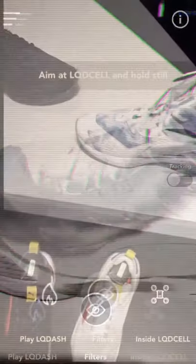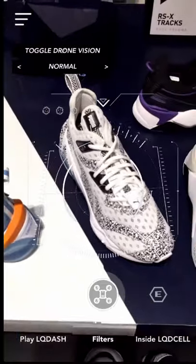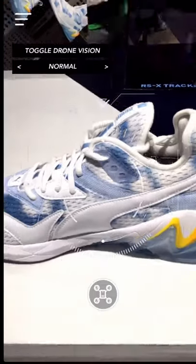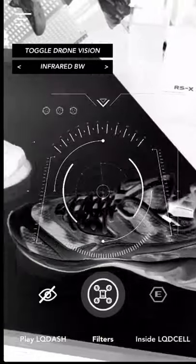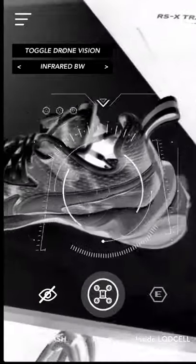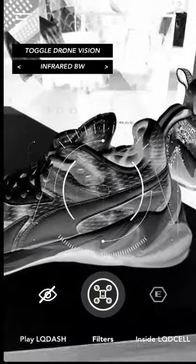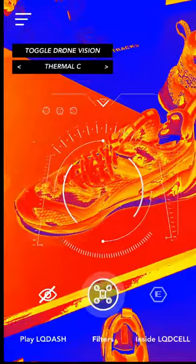This cloaking filter wasn't available the first time I tried the original LQD Cell Origin shoe — it was unlocked early on. According to what I read, more filters will be available in the future in the same app. You only need to download the LQD Cell app from either the App Store or Google Play for Android, and you'll be able to unlock new filters in the future. I'm also going to create an article soon with different ideas about this.